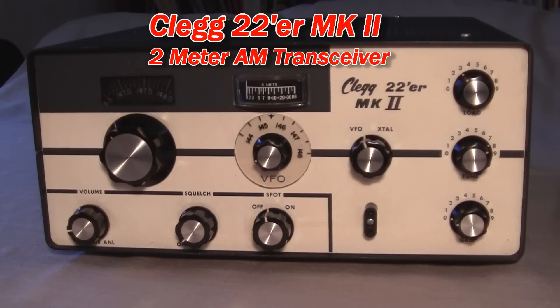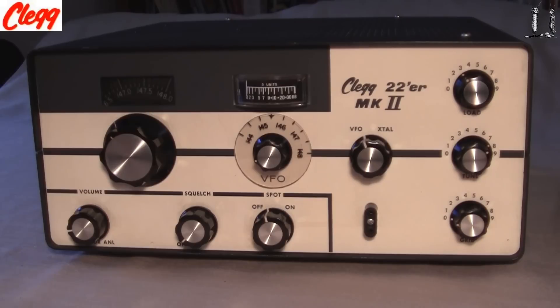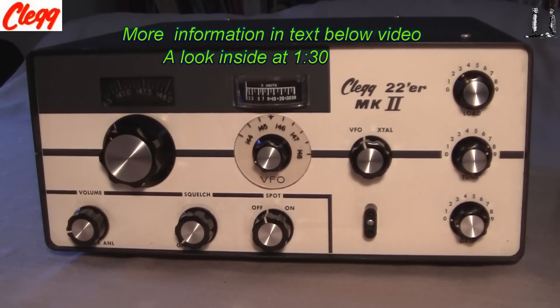Here's the front panel of the Clegg 22R Mark II. This unit was built around 1970-71 as a transistor receiver and a tube transmitter. We're going to look inside here in a minute. This was one of the last products built by Clegg — it had made a few more after that, but this was one of the last few. It was a very nice unit, very well built.